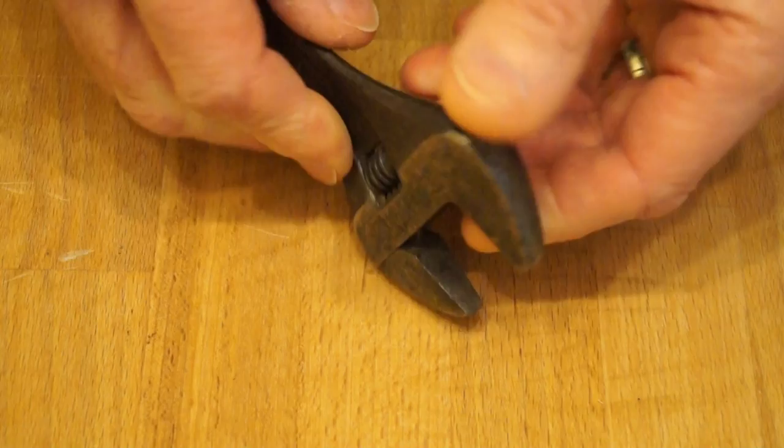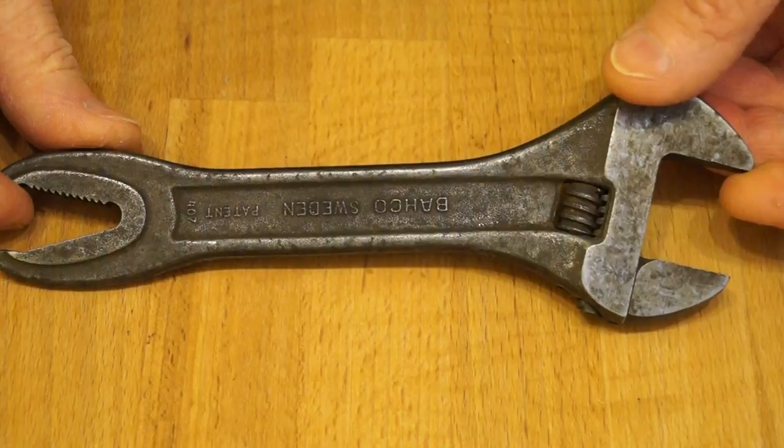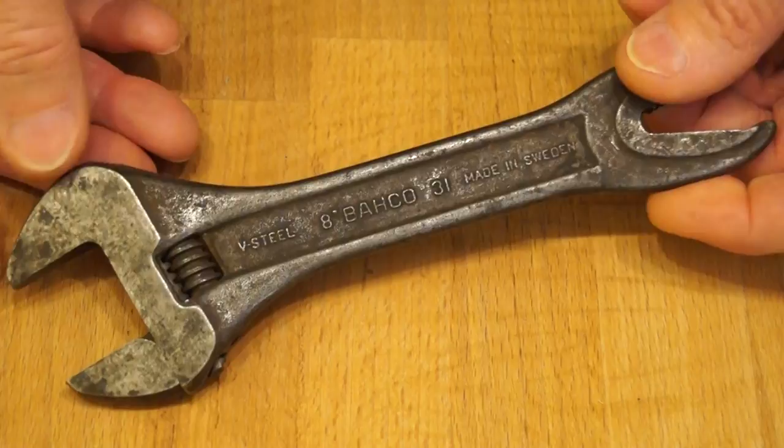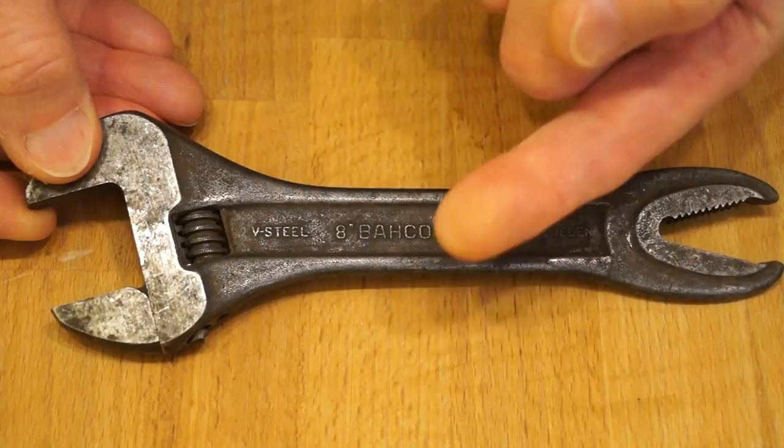When I purchased it from eBay I noticed there were no pictures of it with the jaws closed. So I thought to myself even then this is going to have a stiff jaw on it, otherwise they would have shown it in different positions. Anyway, you can see it's quite old by the looks of things. I don't think it's rusty as such, it's just very grubby - a little bit of grease and dirt all over it. And as I say the jaws don't work.